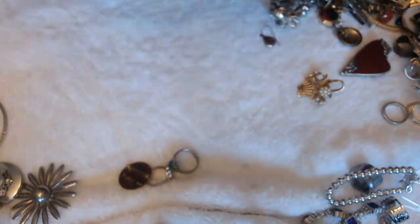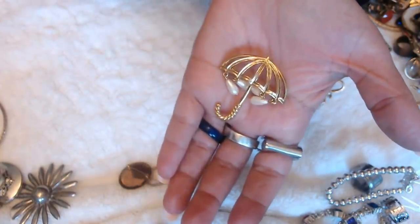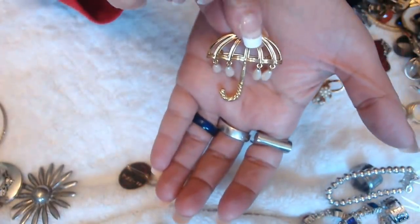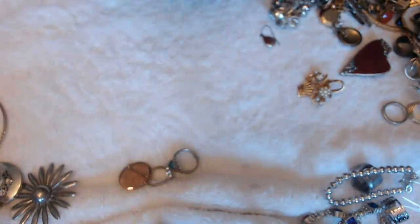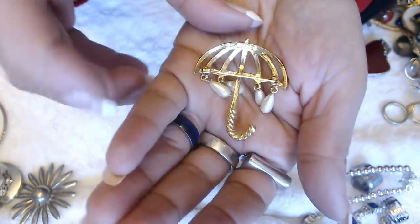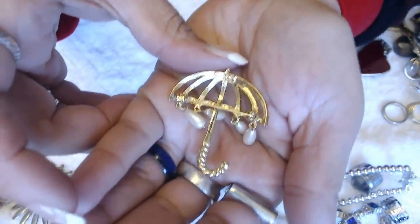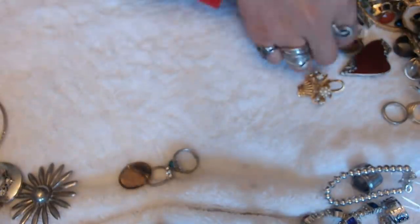Oh, this is nice — look at that. It's an umbrella with little pearls hanging. It's adorable. And it's marked by Marvilla — it says Marvilla back here. It's pretty cool. I like that — very fun.